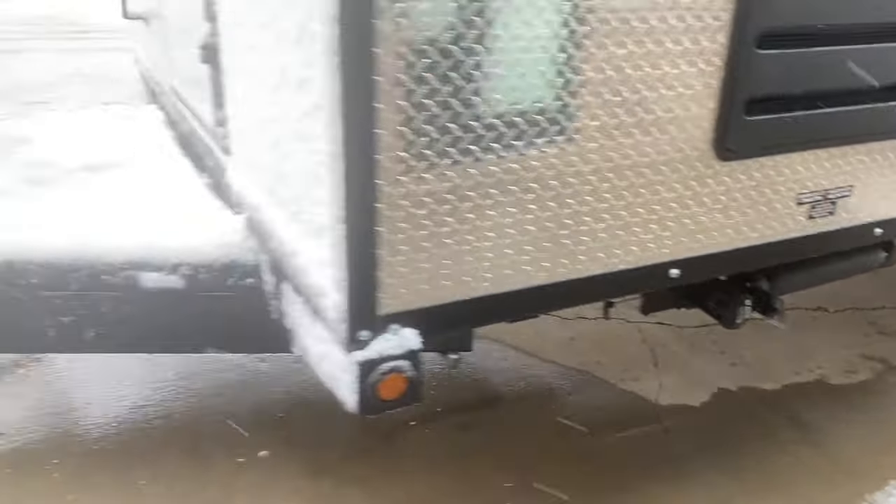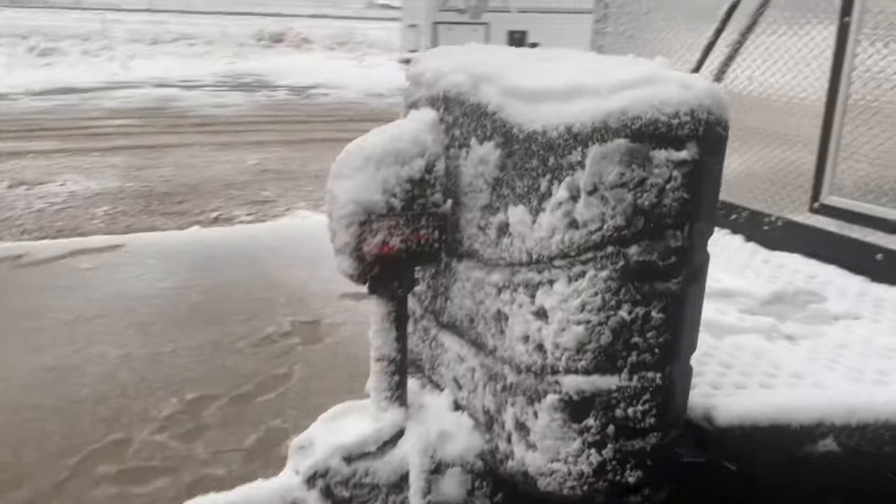Upgraded tires, heated tanks — but let's get to the main stuff: the interior.